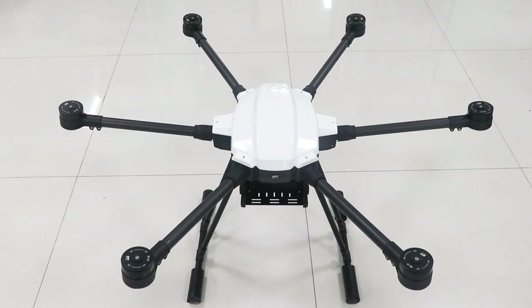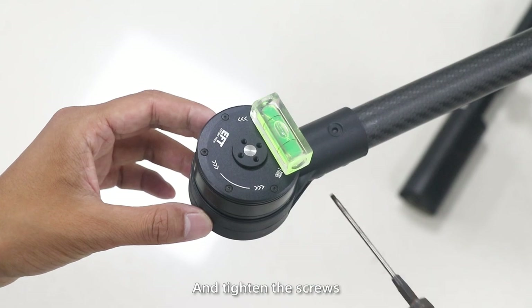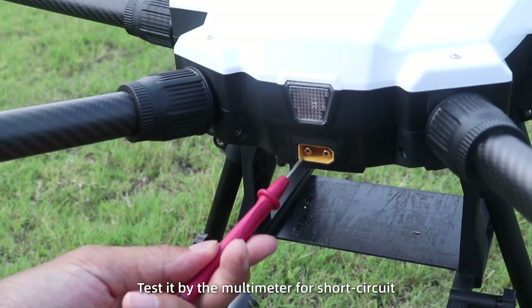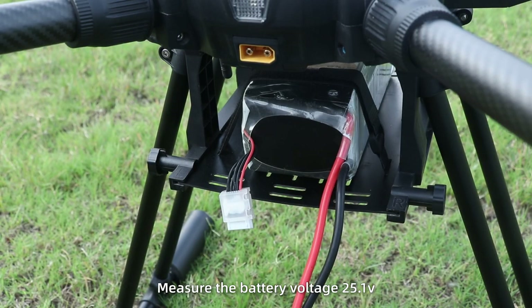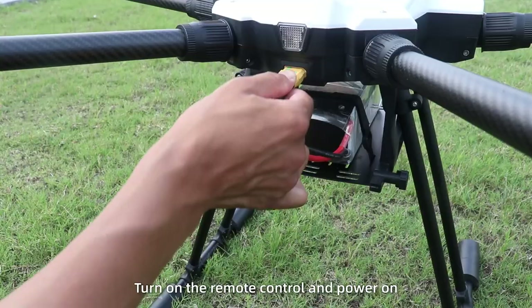Flight debugging. Level the assembled drone and the motors and tighten the screws. All six motors need to be horizontal. Check with a multimeter for short circuit. Then put in the battery bank. Measure the battery voltage: 25.1 V. Turn on the remote control and power on.